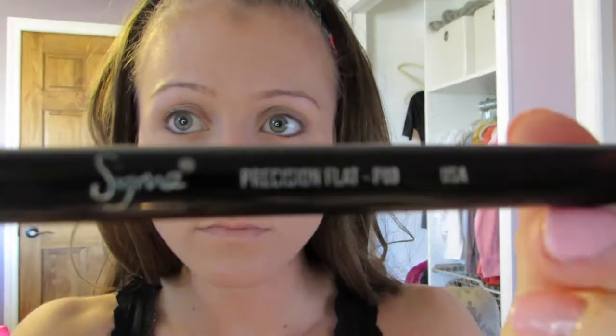Now I'm ready for my concealer. This is the Erase Paste by Benefit — it's a medium. I'm applying it with my Sigma P80, which is a synthetic flat top, a little mini kabuki brush. I just pat it under the eyes, on my pimples, and just around the edges of my nose. And now I like to blend all of this in with just the warmth of my fingertips — I find it blends the best that way. It doesn't appear cakey or anything.